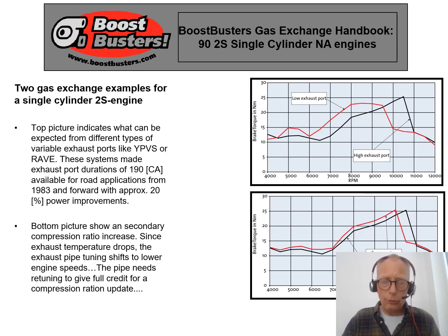I'd like to show two simulated examples of interesting things that can happen in the two-stroke engine when some parameters are changed. The first is changing the height of the exhaust port, which is done by the YPVS system from Yamaha or the RAVE system from Rotax. This can provide the engine with either a low exhaust port for low engine speed operation, or a higher exhaust port for peak performance. This technology became available for road motorbikes in the early 1980s and was responsible for increasing available power by some 15–20%.